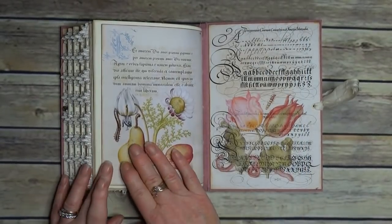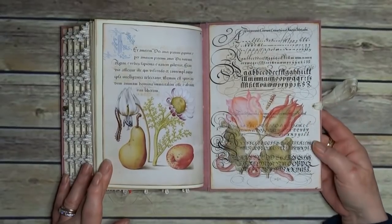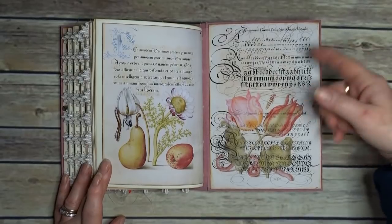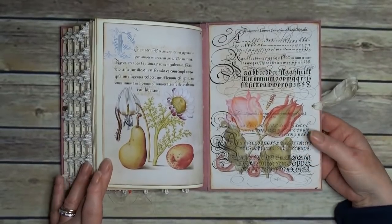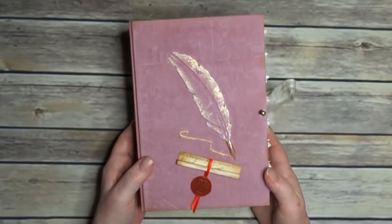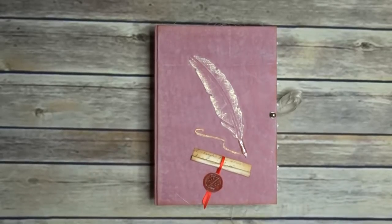I've actually really enjoyed putting this one together. That's a page I made up — so it's a picture that's actually in this kit, and then I found some old calligraphy lessons and put it on. So there we have it — this is my take on the Scribe and Painter 2 kit.